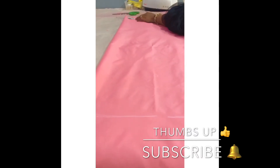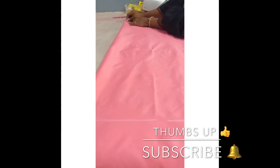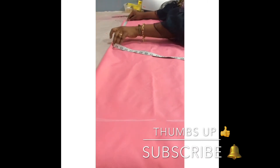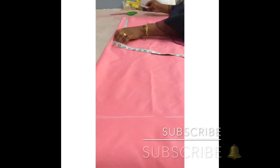The next thing is to take my back measurements. The back measurement is 15, so I'll be using 15 — I've already marked out my 15 right here. And for the armhole, I'll be using 10 inches.